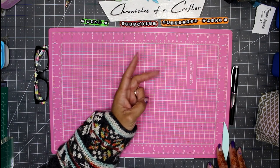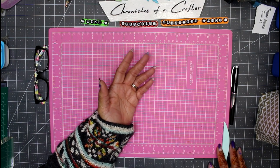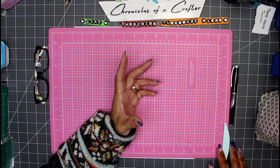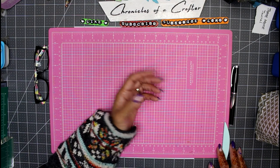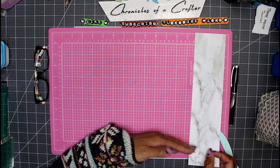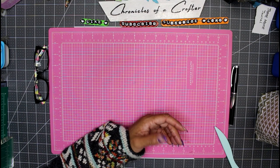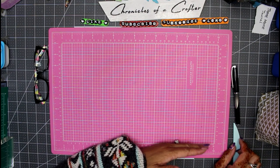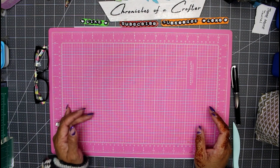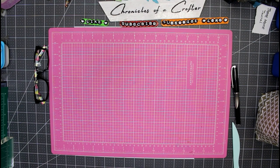I'm going to show you how to make this with two different sizes of paper. One is an 8.5 by 11 sheet - just standard cardstock you can pick up at Michaels in a Recollections pack. You can also make this out of a 12 by 12 sheet by cutting off the last three inches to get a 9 by 12. The key is that it has to be a rectangle, not a square. I'll start with the 8.5 by 11 and give you the score marks.